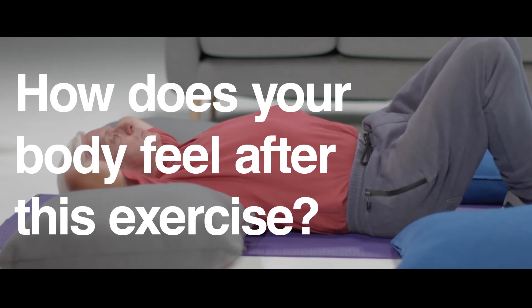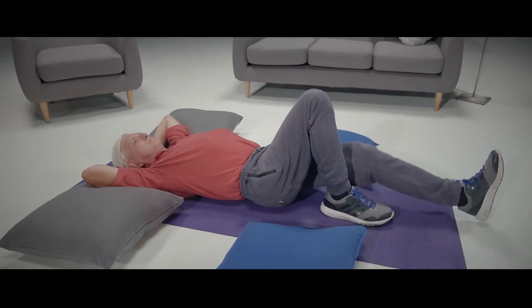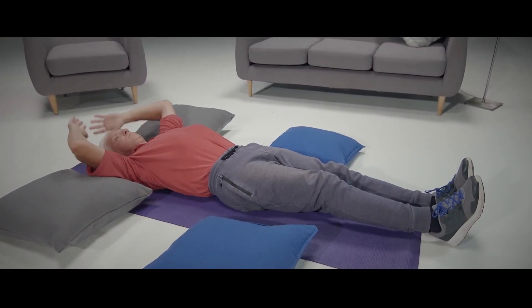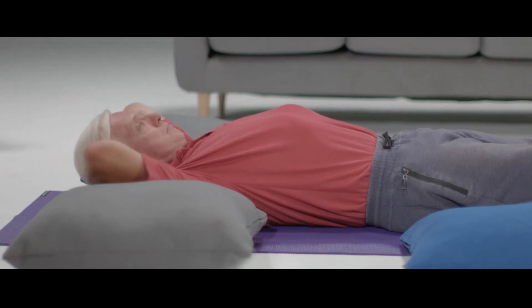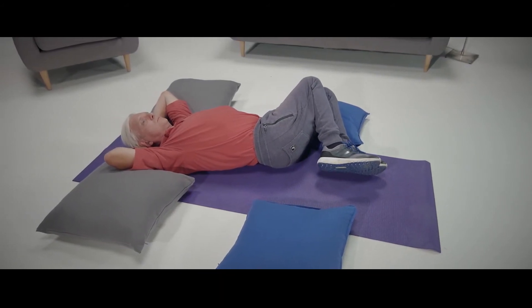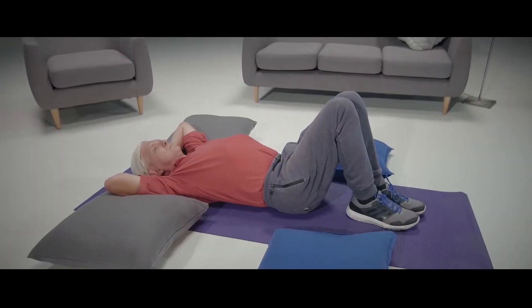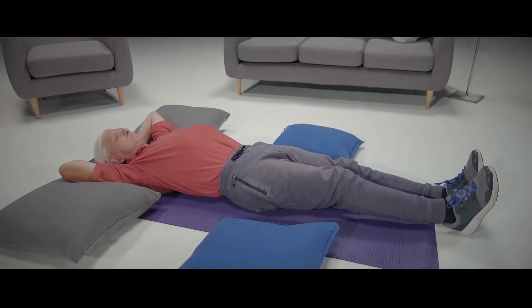How does your body feel after this exercise? Does one side of the body feel different than the other? Does it feel longer or shorter? Does it feel warmer or colder than the other side? You can switch sides, letting your knees relax to the ground on the other side. How does your body feel now? Is there a difference between the sides?